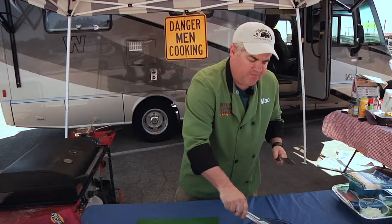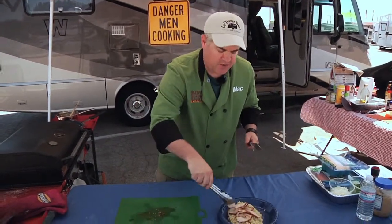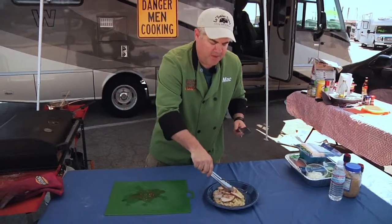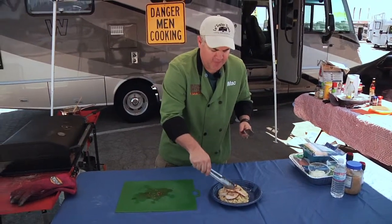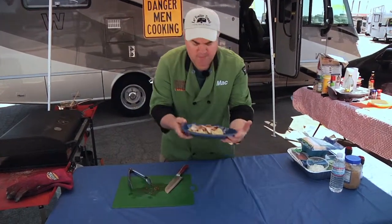I'm going to plate this up for our real guest. That right there was not a guest — that's an annoyance, that's like a pest. I need Billy the Exterminator to get rid of him. Look at that. When was the last time you saw that served at a tailgate? That's what I thought.